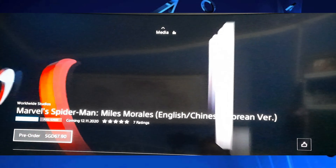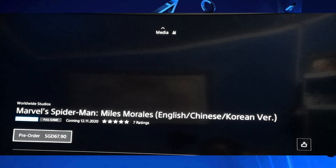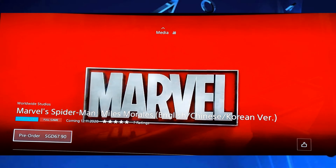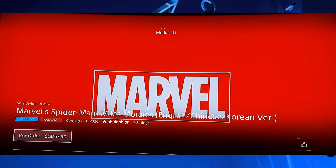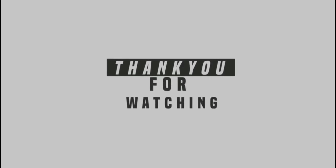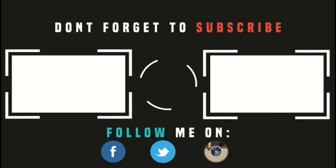Alright guys, thank you so much for watching. Just press the pre-order button. If you have enough money, you can pre-order and expect your digital copy by November. Thanks for watching, guys. See ya, bye-bye. I'll see you next time.